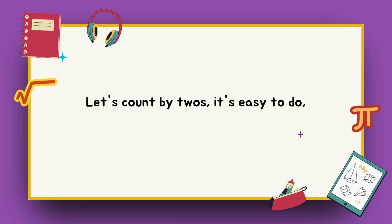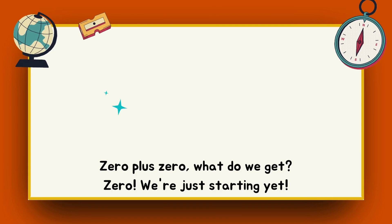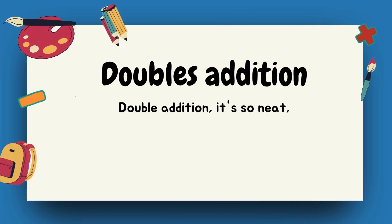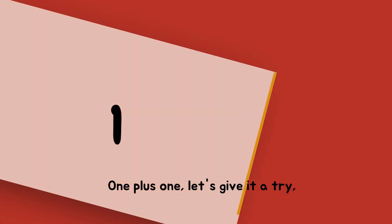Let's count by twos, it's easy to do. Learning math, it's fun for me and you. Zero plus zero, what do we get? Zero. We're just starting at double addition, it's so neat, adding numbers can't be beat. One plus one,